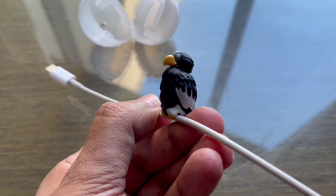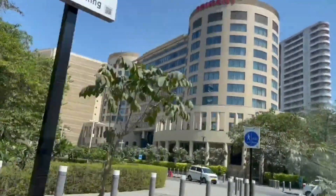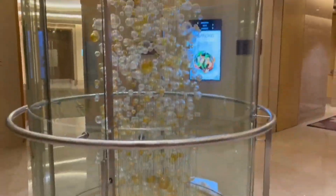Quite nice. Check it out. This video was made at Trident in Mumbai.